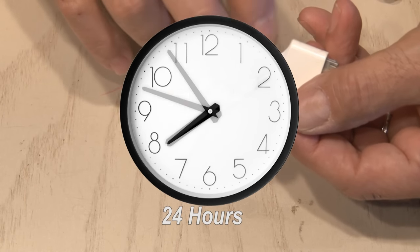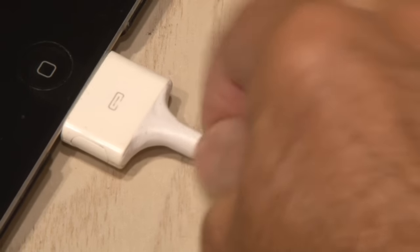Now all we have to do is let it sit overnight. My iPad cable is as good as new and works great thanks to the strong and flexible Sugru rubber.